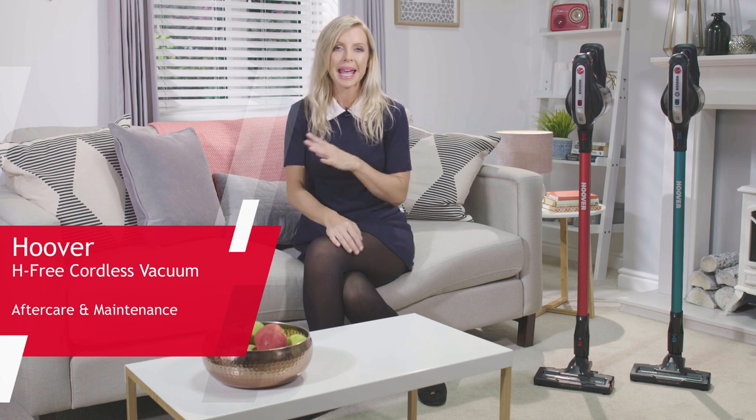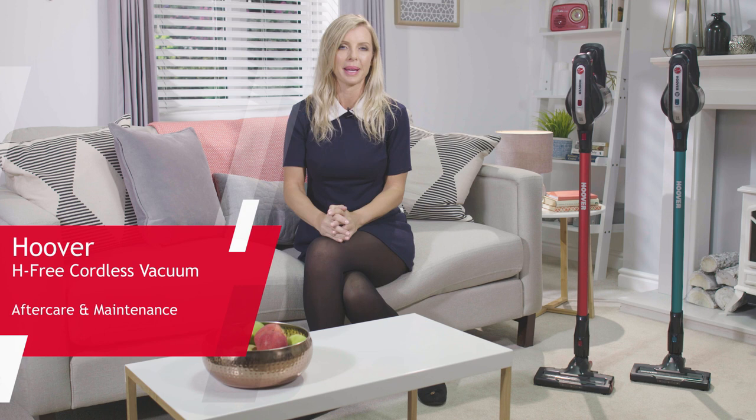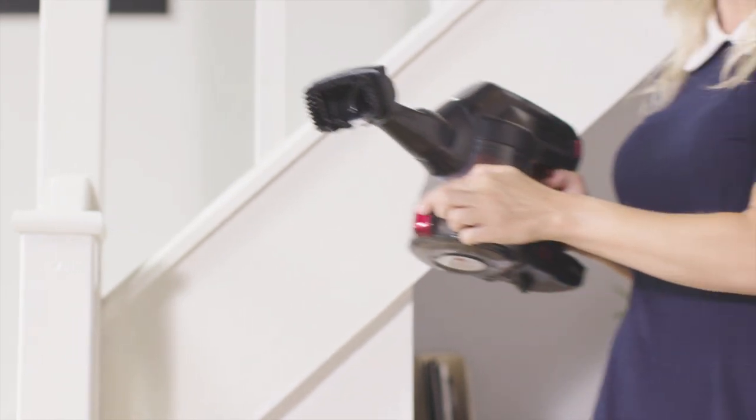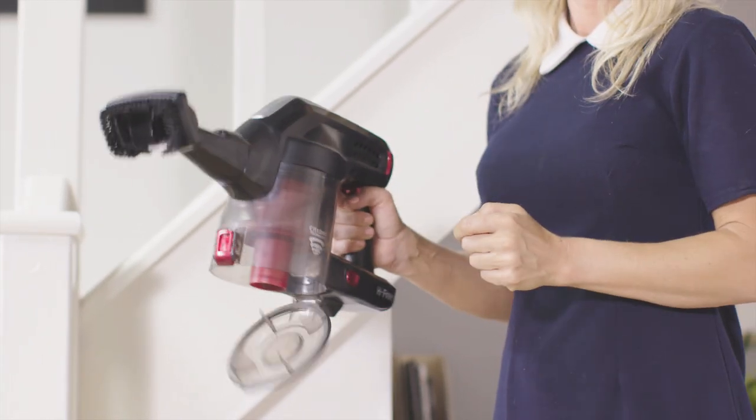Firstly, start by emptying the dust box on a regular basis. We suggest this should be done after every use or when the box gets two-thirds full to avoid potential blockages. To do this, simply place the dust box over your waste bin and press the release catch to open the flap.